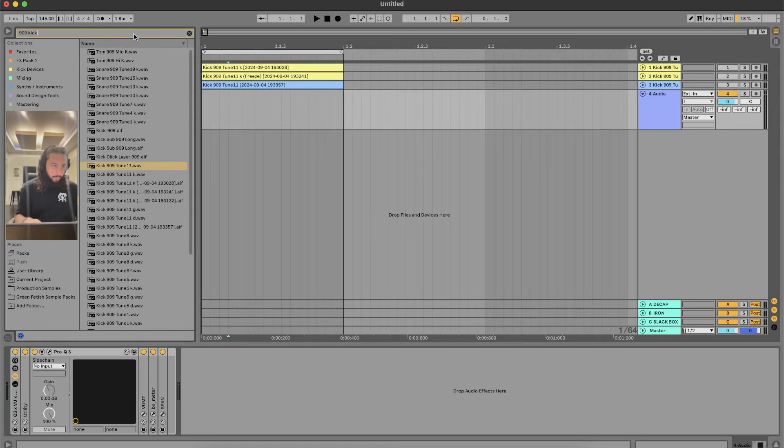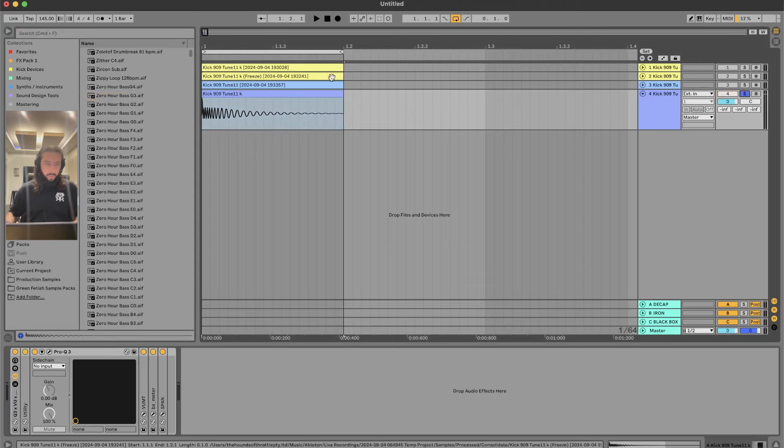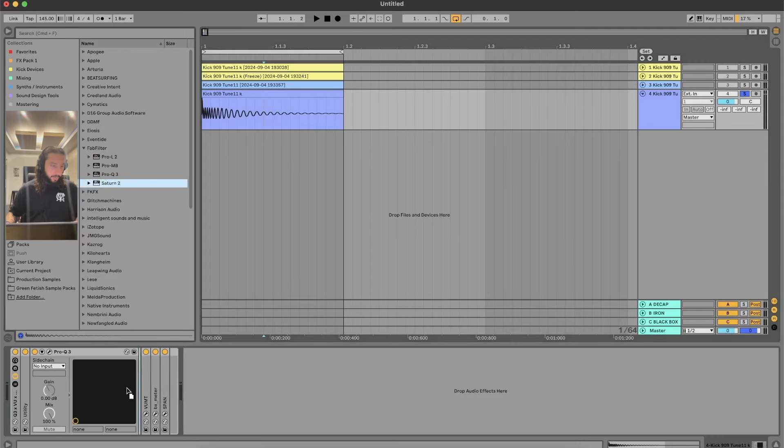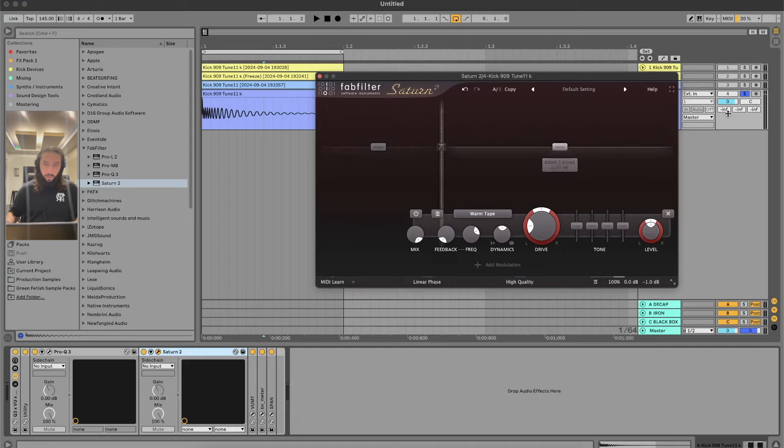So we'll go into a 909 kick - this is just from Ableton, you can get it from anywhere. You can do this for any kick. Everyone's familiar with the 909 and it's pretty simple. If we just solo this now and turn it up - standard.